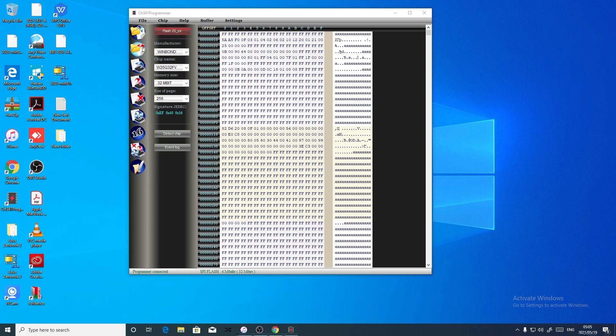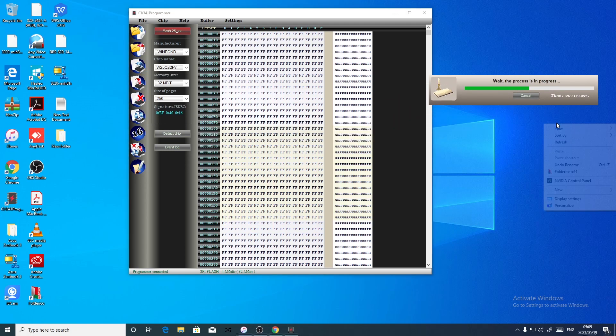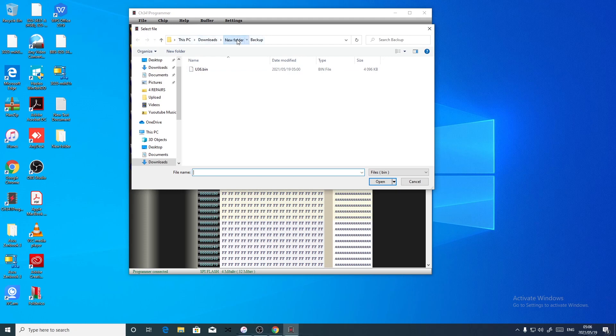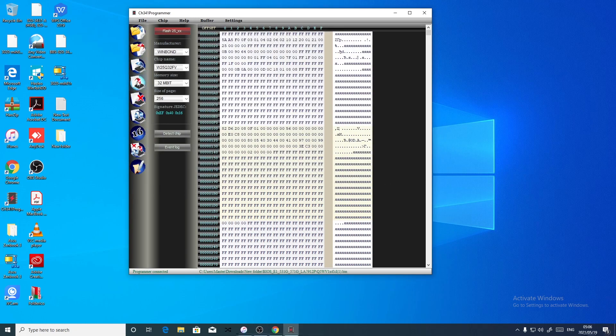Let's read the chip. Okay, let's see. Now let's load the new file — there it is, four megabytes. It's been loaded. Now let's write it on the chip. Okay guys, now let's confirm — you verify. Okay, now we are done.